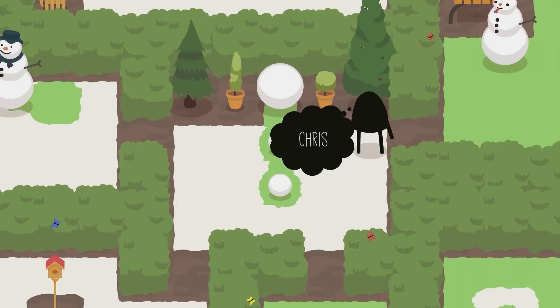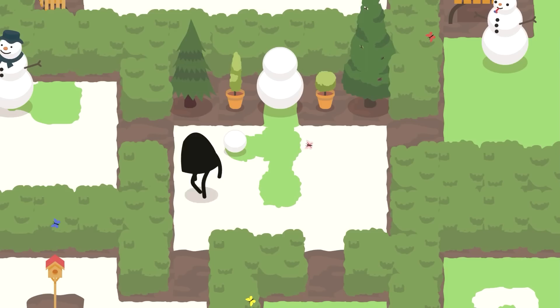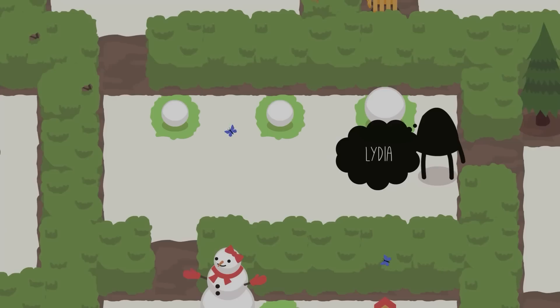To solve Chris, push the middle one to the left or to the right — your choice — and then bring it back. Then push the little one on top of him, and then push it left. Push the middle one on top of the snowman, and the little one as well. And that is Chris.